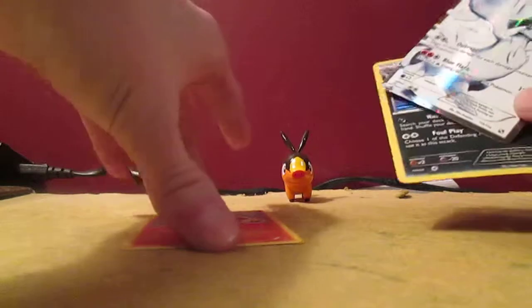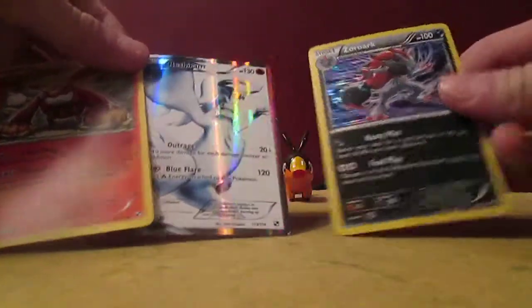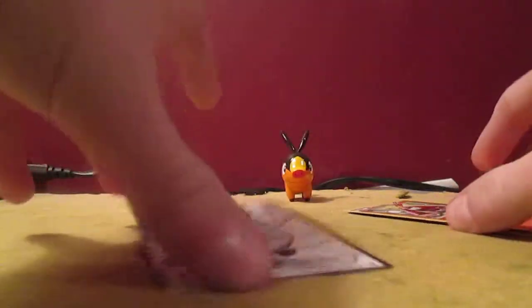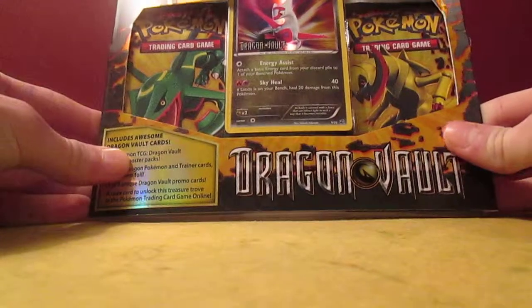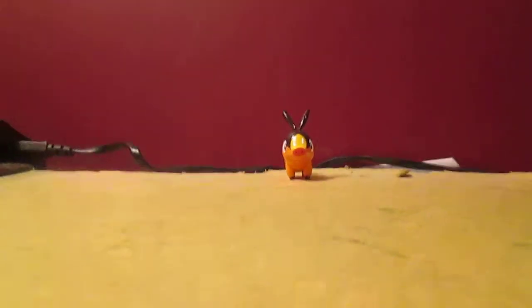Recap: we've got Darmanitan Rare in the first pack, Reshiram Full Art in the second pack, and Zoroark Holo in the third pack. Not bad — extremely good pulls, I'm very happy. Thanks a lot guys so much for watching, I very much appreciate it. Stay tuned for the next video — I'm going to be opening up a Latias Dragon Vault blister pack, so stay tuned for that coming up very shortly. Thanks guys, God bless you all, and I'll see you next time. Peace!